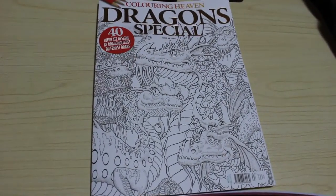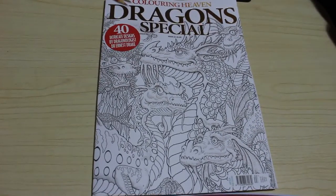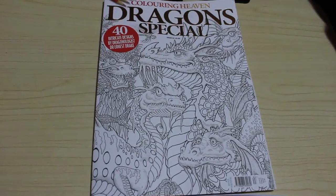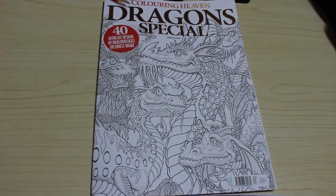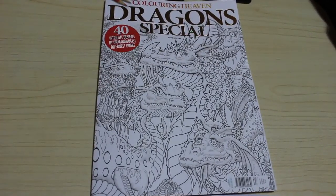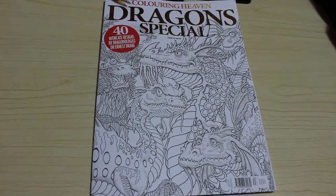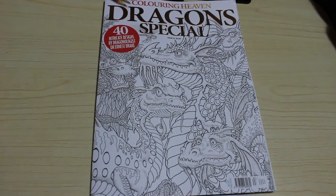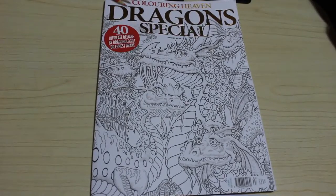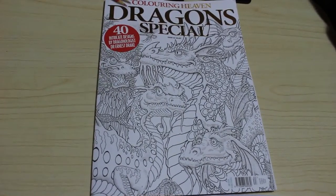Hi everyone, it's Andrea, welcome back to the channel. Today is Wednesday and I'm filming this - the dragon special from Color in Heaven was released. If you don't want to go to the shop or risk going out, I'll leave a link to Anthem Publishing's site down below so you can order it online. I've bought a daylight bulb so the light should be a lot cleaner and less yellow - it looks better already on the display.